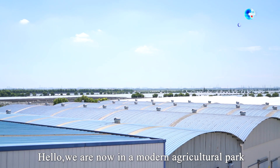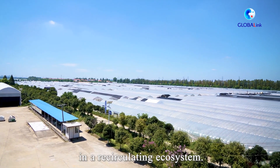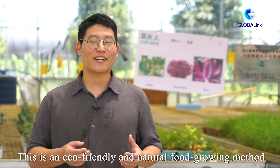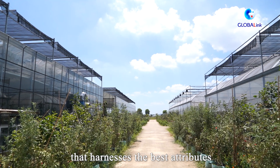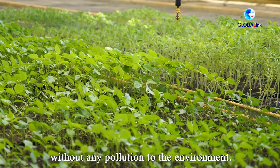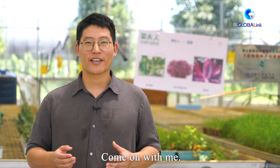Hello, we're now in a modern agricultural park in central China's Wuhan city. People here cultivate fish and vegetables together in a recirculating ecosystem. This is an eco-friendly and natural food growing method that harnesses the best attributes of aquaculture and hydroponics without any pollution to the environment. How does it work? Come out with me.